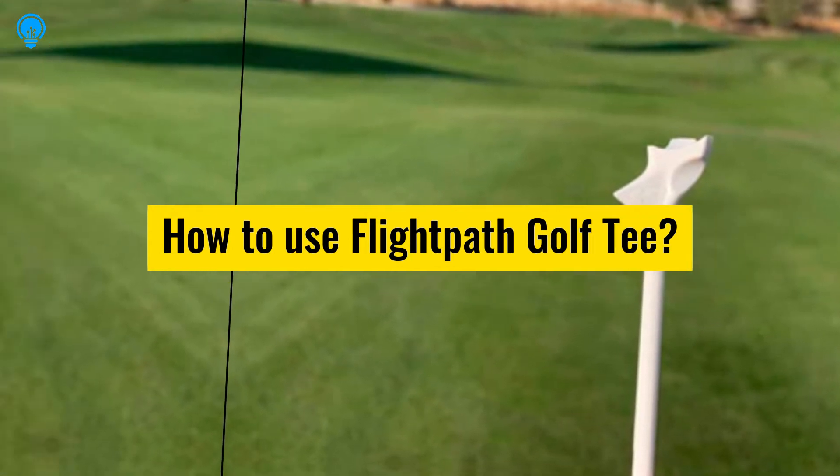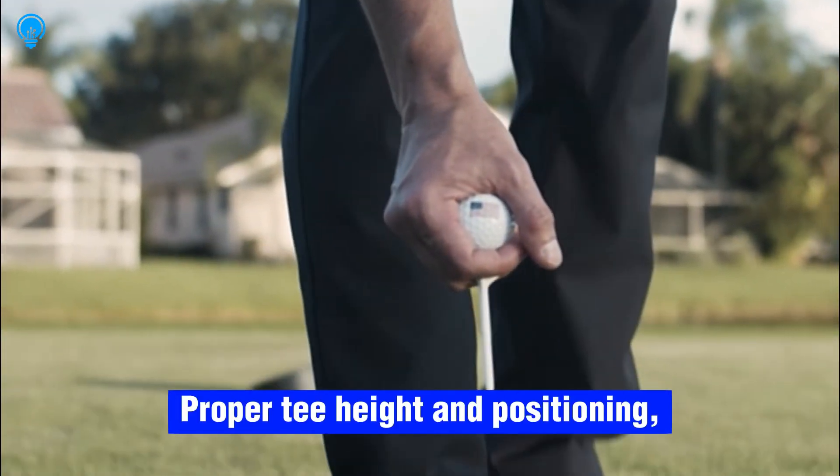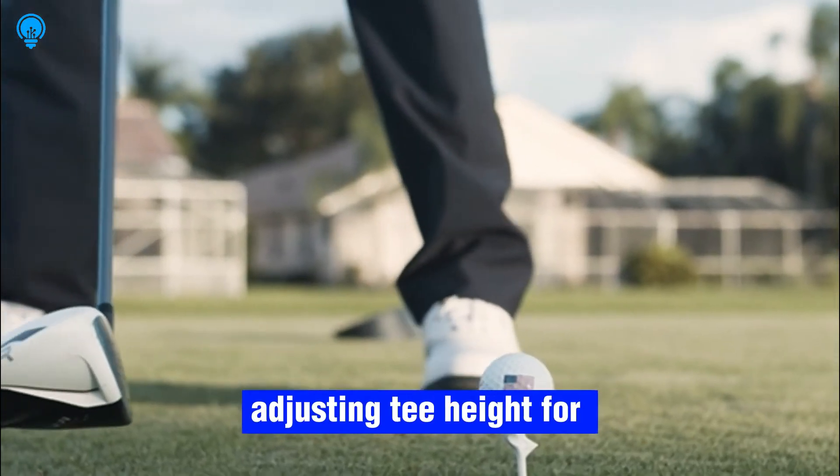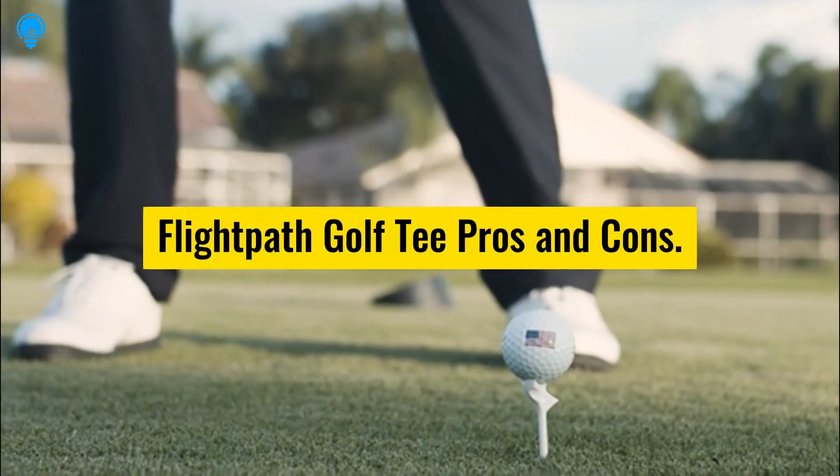How to use the Flight Path Golf Tee: focus on proper tee height and positioning, tee selection for different clubs, and adjusting tee height for your desired shot trajectory.